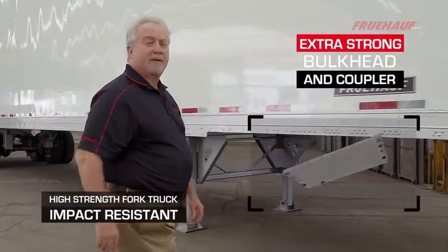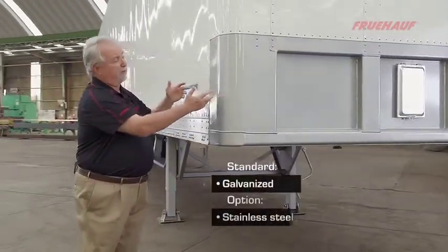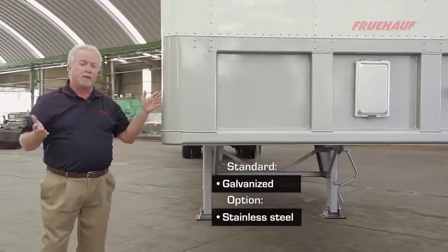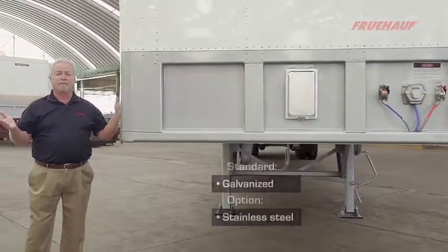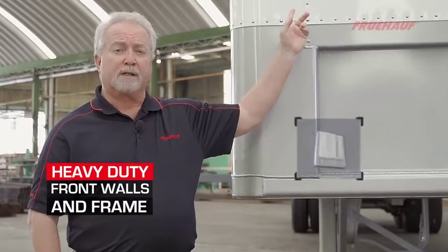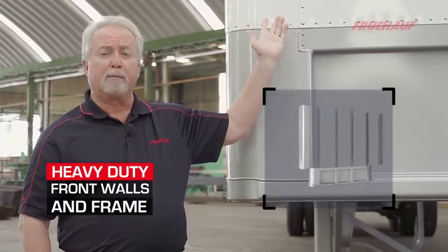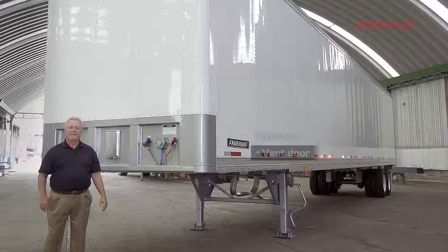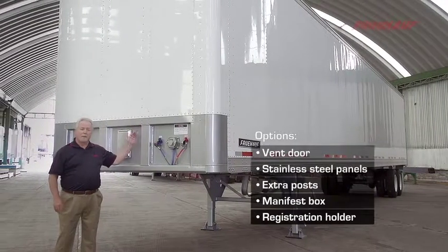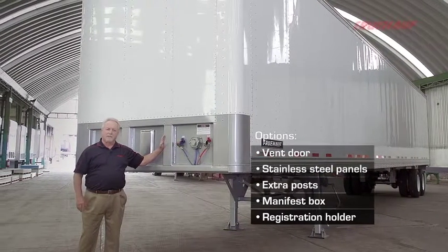Our front bulkhead is made from high-strength steel, it's 20 inches high, and wraps around the full radius, giving you full protection inside and out. The front wall consists of four 14-gauge high-strength steel galvanized posts attached to 048 aluminum pre-painted white exterior panels. The overall front wall and bulkhead is designed for the toughest operational conditions.